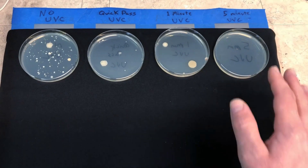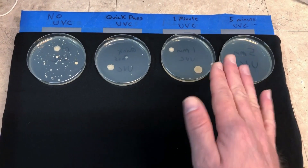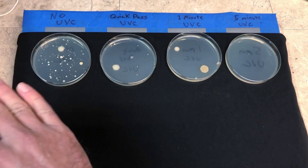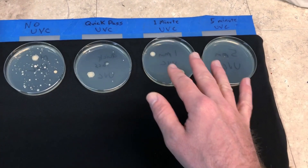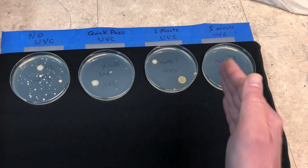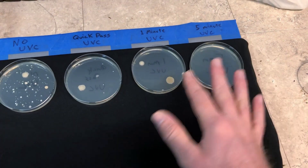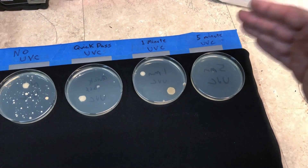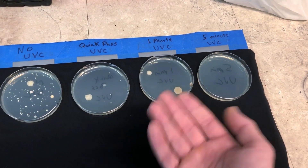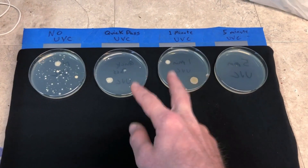Now we're going to dirty up some new petri dishes — I'll touch four dishes with my hands. One will go in the incubator without any UVC exposure. The other three will be placed around the space and we'll run the light for roughly 20 minutes. We could calculate using the inverse square law exactly how long to expose them for 99–100% sterilization at a given distance, but the average person buying this light isn't going to do that — so we'll just set a time and see the results.